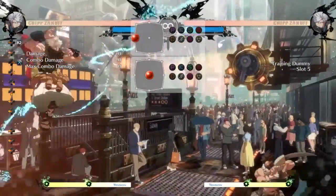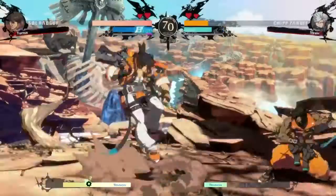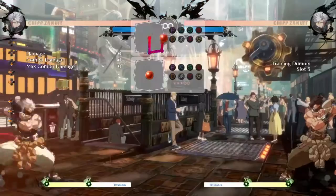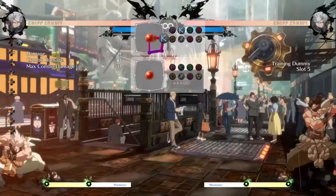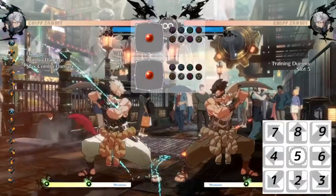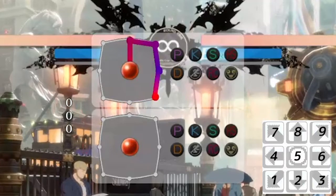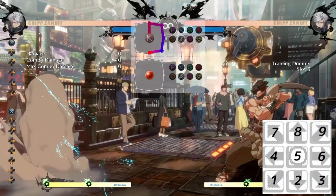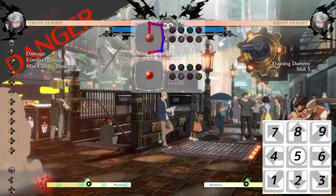First, let's talk about how to do a tiger knee. Before you can do a tiger knee with any move, you have to make sure the move is air-okay, meaning it can be done while airborne. Once you have your air-okay special move, you add the regular input of it. So for Chip's diagonal alpha blade — 236K, a quarter circle forward then press K — the tiger knee input ends on eight (up) instead of six (forward), making it a half circle motion going up rather than a quarter circle.